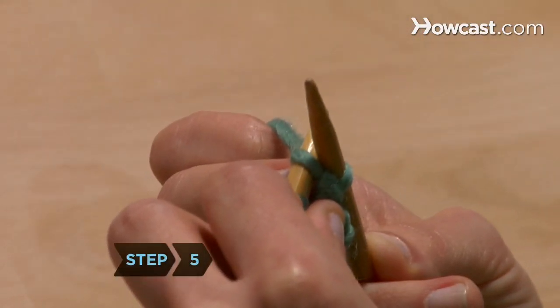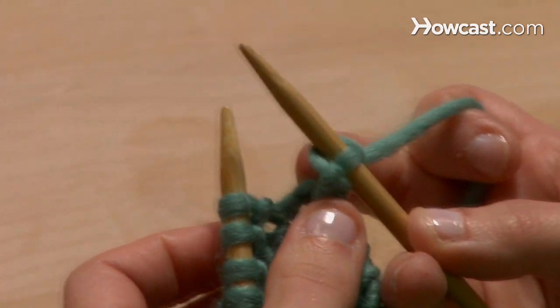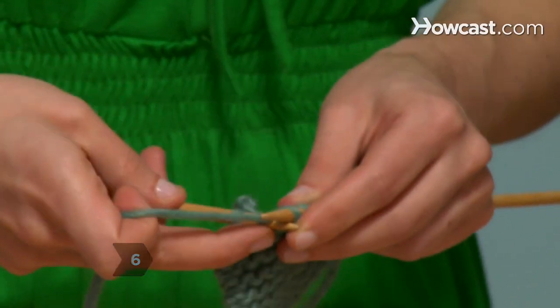Step 5: Withdraw the left needle from that stitch. Now there's one stitch left on your right needle. Step 6: Knit another stitch so that once again there are two stitches on your right needle.